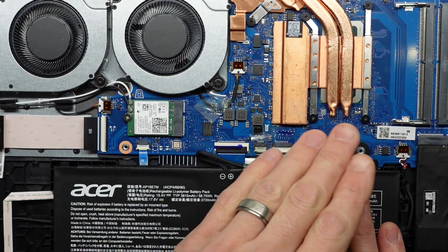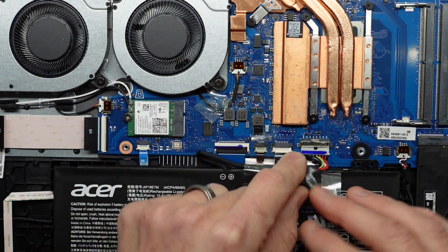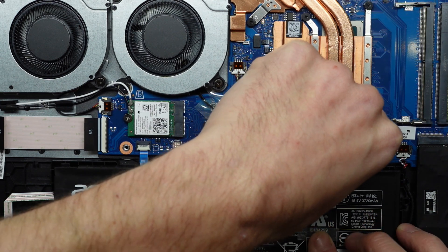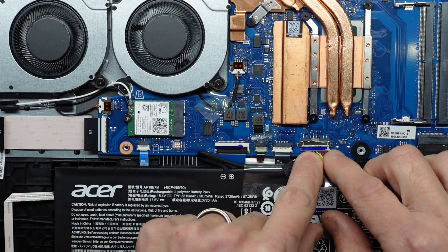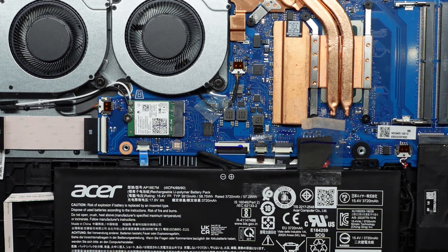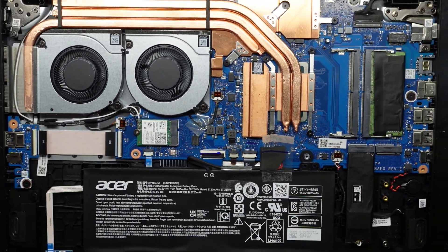Once you're done upgrading your NVMe or your RAM, reconnect your battery. Line it up dead straight and push or pull it forward — it should basically fit back in like so.